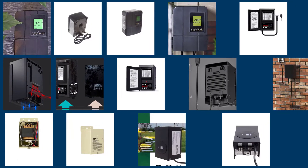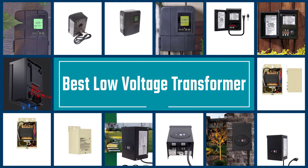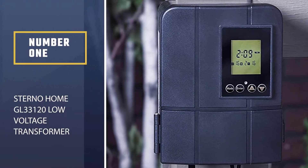If you're setting up new outdoor lighting and are in the market for a transformer, you're in the right place. It's not always easy to figure out which is the best low voltage transformer, but there are some things you should know to help you choose the right one. Let's get started. Number one: most popular — Sterno Home GL33120 low voltage transformer.